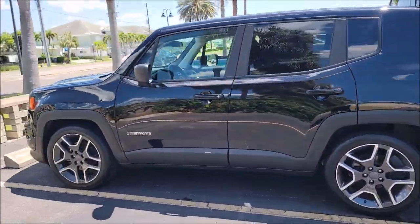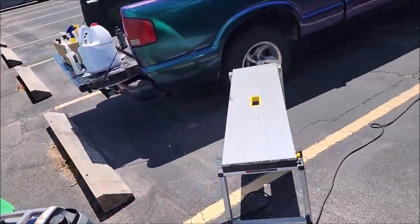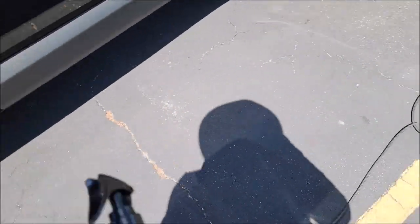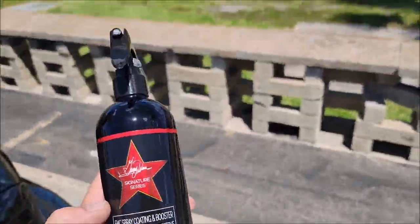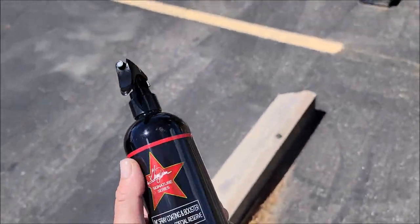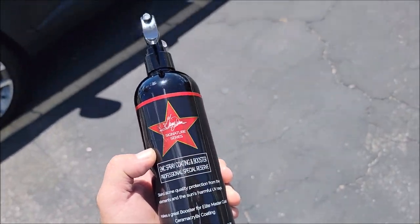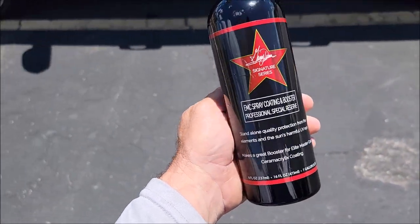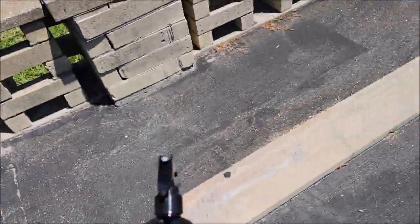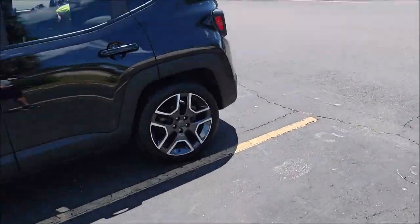All right, that's it guys. EMC spray coating and booster is my baseline protection. When you look at my packages at detailjuice.com — if you hit the Services tab on the button bar — you'll see that this is my base level coating. It goes up to EMC Light from there, which is my three-year ceramic. After that you go up to EMC Pro, which is my seven-plus year. You can layer that product up to three times to get ten years' worth of protection.